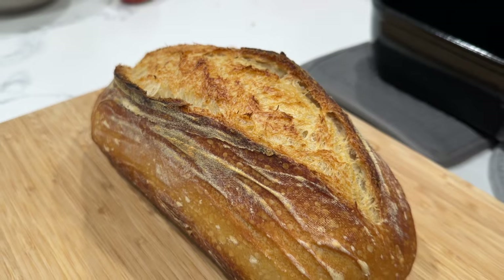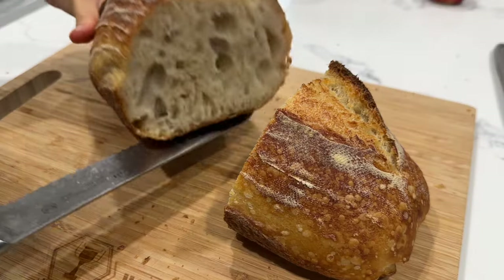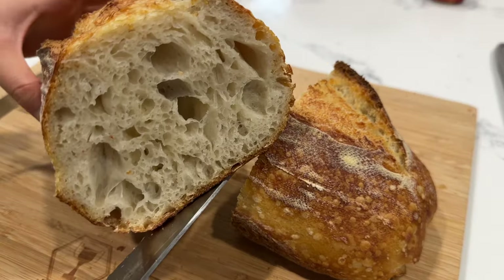Hey guys! Today I'm going to be showing you how to bake some nice sourdough bread with some big crumb. So let's get started.